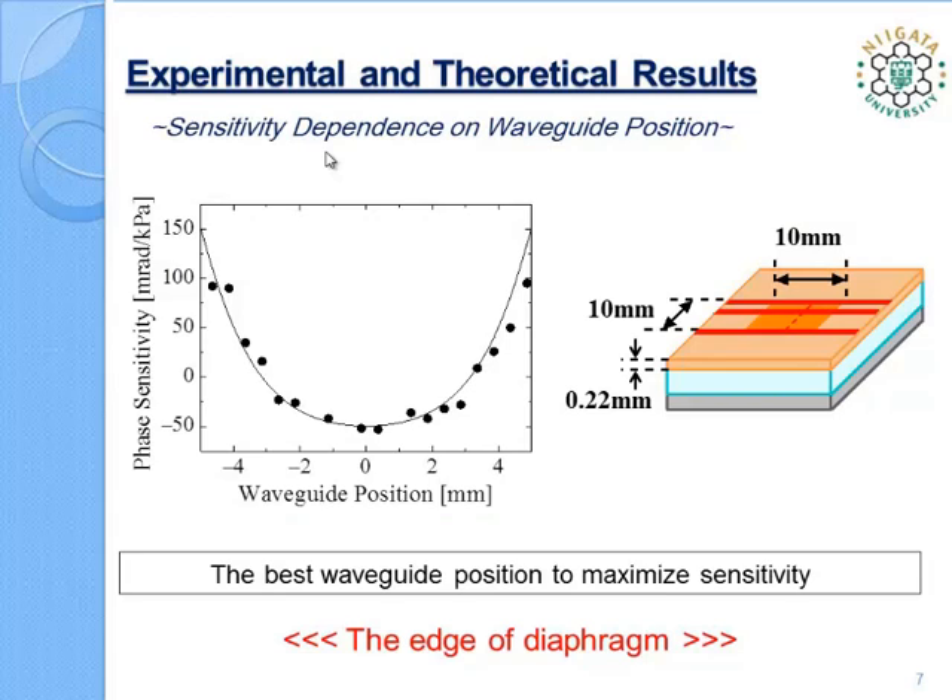Here are the theoretical and experimental results of sensitivity dependence on waveguide position for a fabricated microphone with a 10 mm² and 0.22 mm thick diaphragm. In the graph, the dots denote the measured phase sensitivity and the solid line represents the theoretical prediction. The phase sensitivity is defined as the induced phase difference per unit pressure. The measured sensitivities agree well with the theoretical one, and the diaphragm edge can be determined to be the best waveguide position to maximize sensitivity. Sensitivity at the center of the diaphragm is also found to be relatively high.